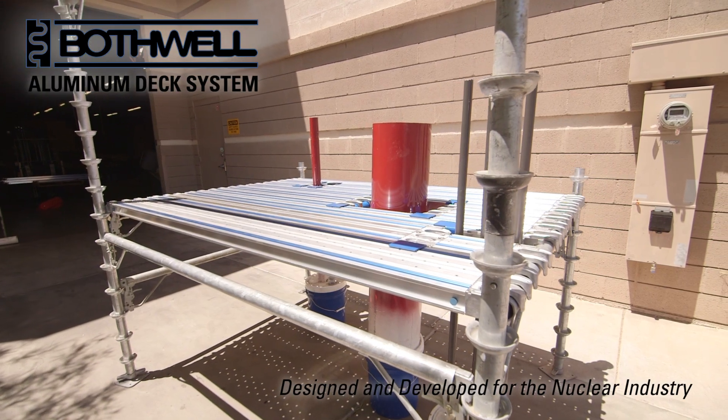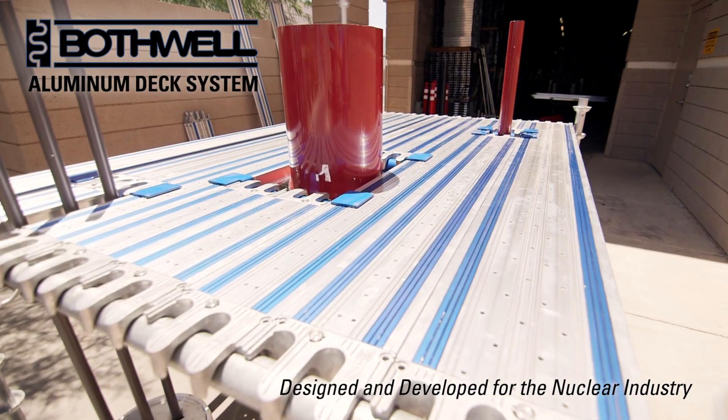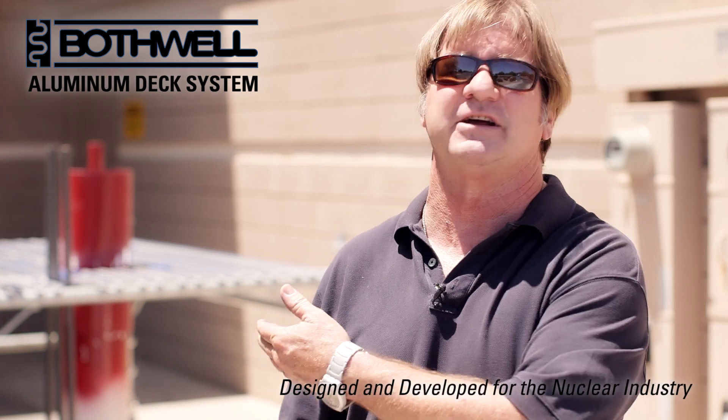Good afternoon, I'm Tim Bothwell, CEO and President of the Bothwell Plank System. Today we're going to show you a short demonstration of how we can go around pipes and obstacles that are typically seen in a nuclear plant situation. We're going to eliminate 80% of the diamond plate, number 9 tie wire, along with the safety features and benefits. Let's go take a look.